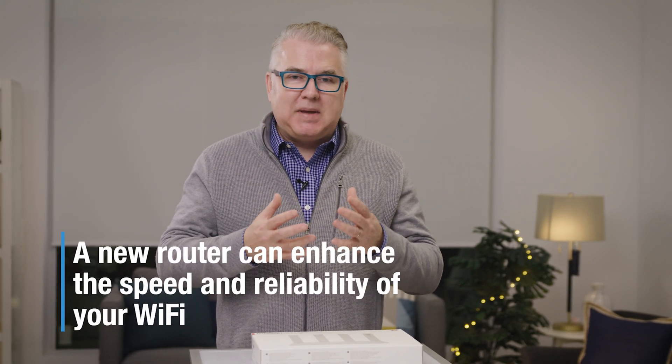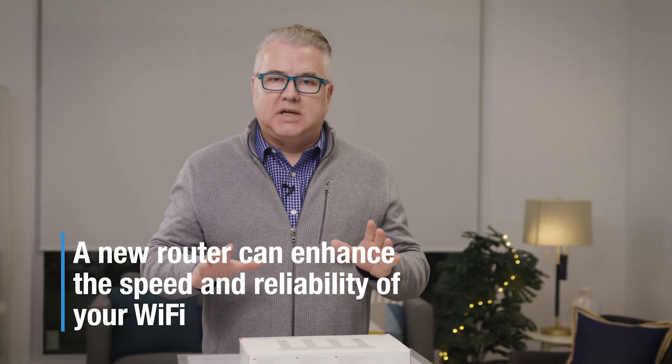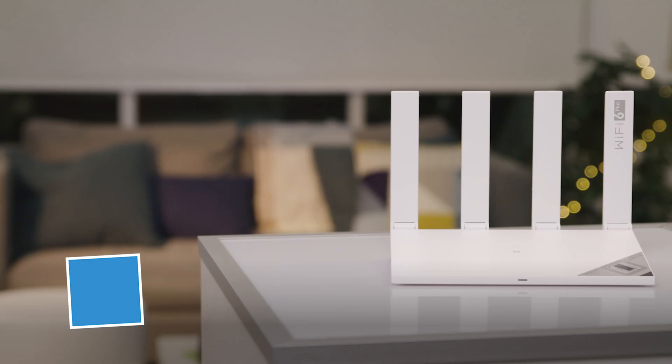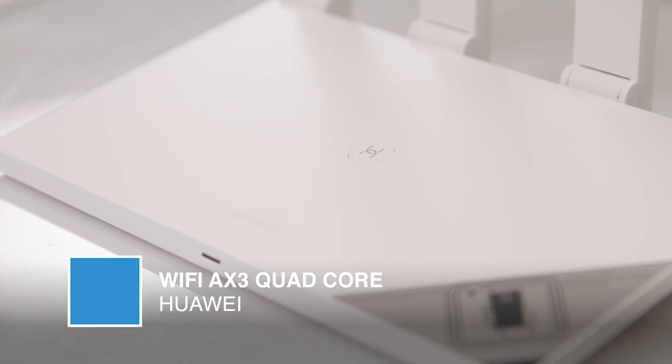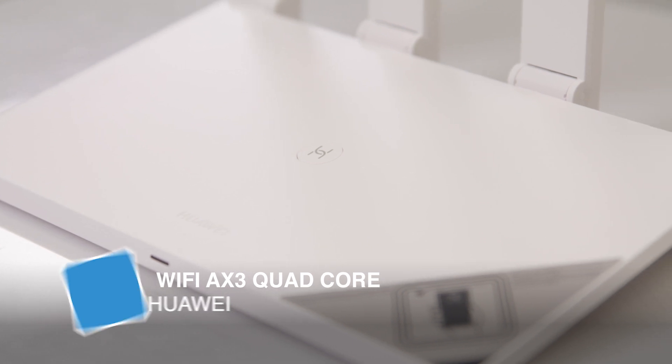When you look at getting a new one, it enhances the speed and the reliability of all those connections. The latest standard out there is something called Wi-Fi 6. Today we're going to have a look at a router from Huawei that has that Wi-Fi 6 capability — they call this one Wi-Fi 6 Plus. It's Huawei's Wi-Fi AX3 quad-core router, and this is probably one of the best value routers on the market right now.